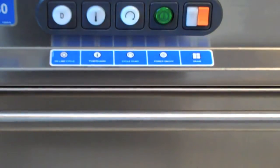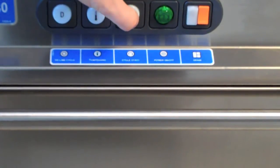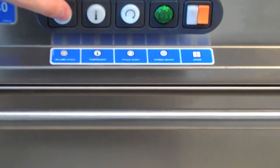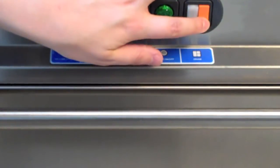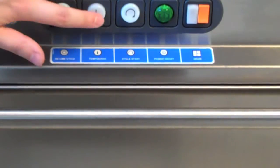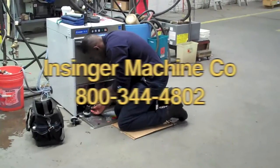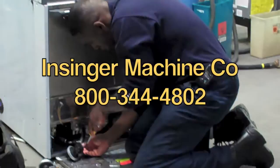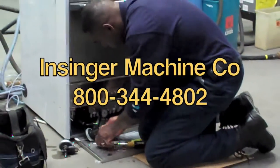Let's review the buttons one last time. The green button is the power on/off button. The next button is the cycle start button — this will start your machine. The button on the end is the de-lime descaling button. The orange button is the drain button. You'll notice that the red light comes on when you drain it. The temp guard button will tell you the temperature. If you have any technical service questions, feel free to call us toll-free at 800-344-4802. We're happy to help and we're here to serve you.